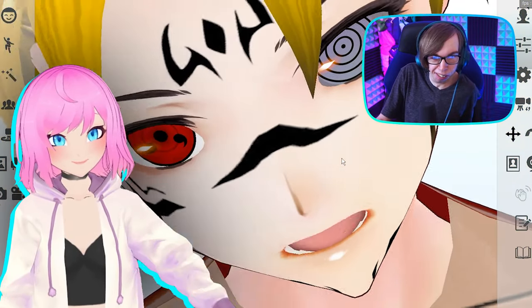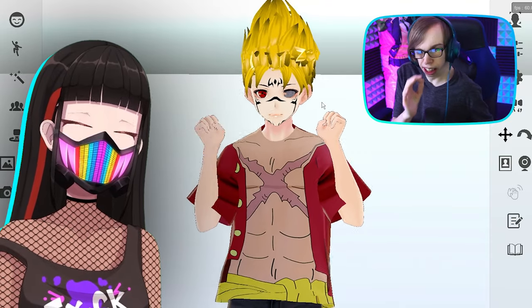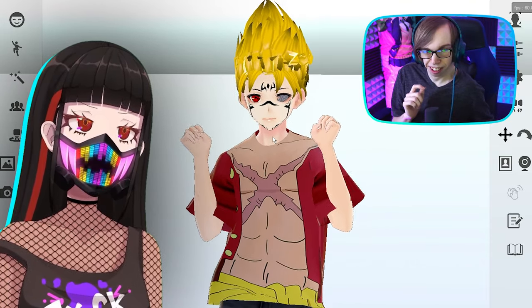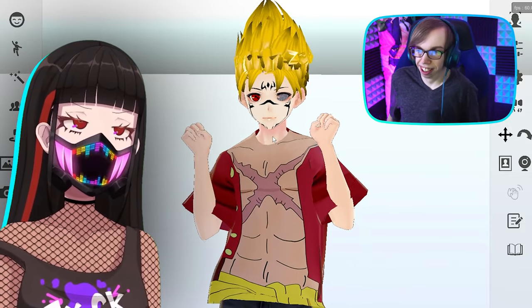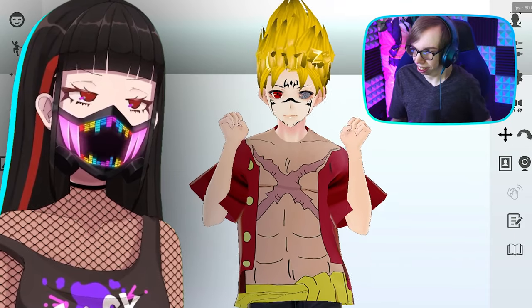Yes, no one told me about the eyedropper! I didn't make my own VTuber model — I paid someone to make one for me. Uniqueness one to ten — I think mixing those things together makes it pretty unique, especially the Jujutsu Kaisen markings. Actually pretty unique to put them all together.